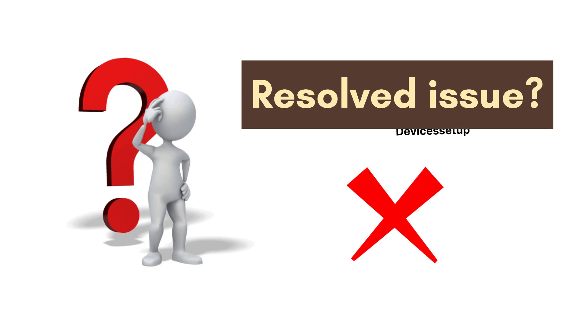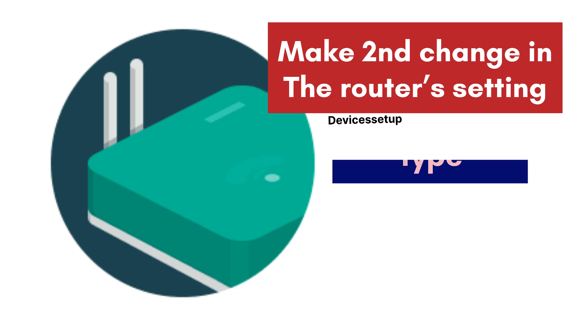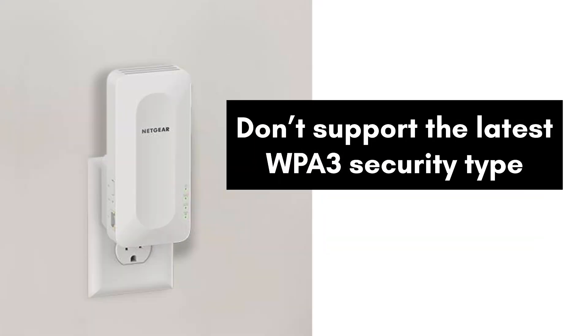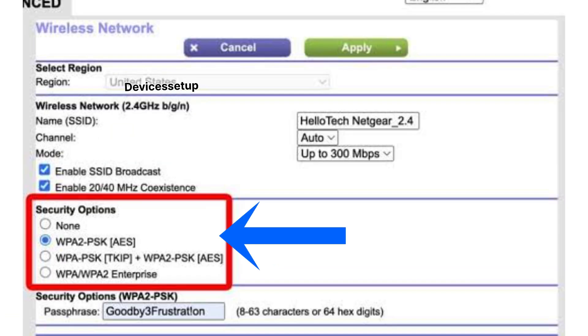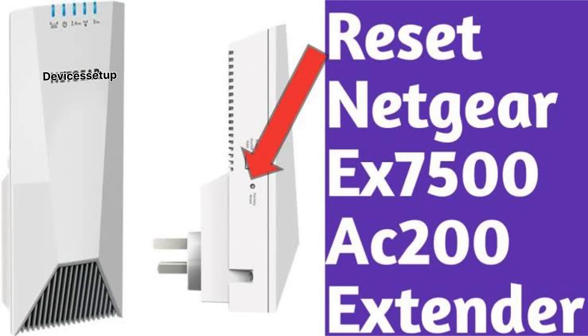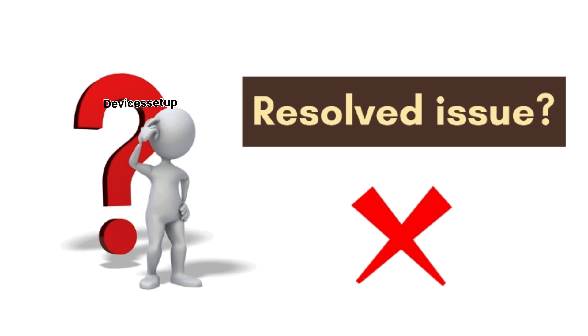If not, make a second change in your router settings: the Wi-Fi security type. Sometimes these repeaters do not support the latest WPA3 security type of modern routers. Log in to your router, change the security type to WPA2, save the settings, then reset the Netgear extender again and set it up.